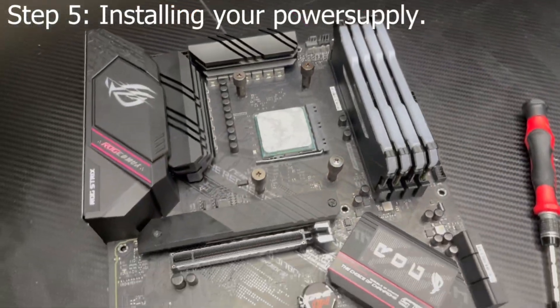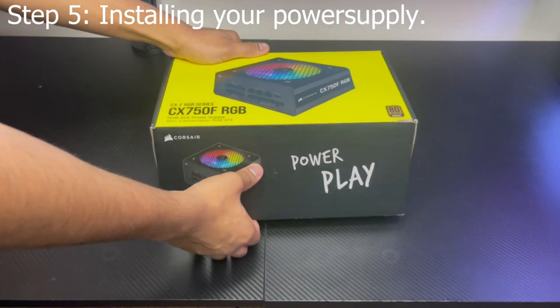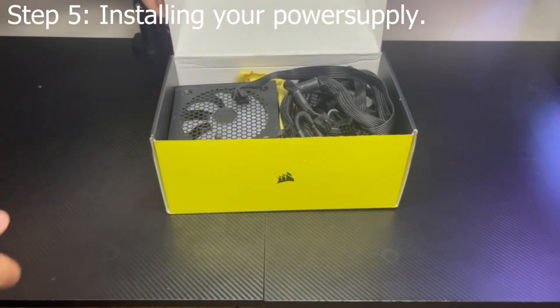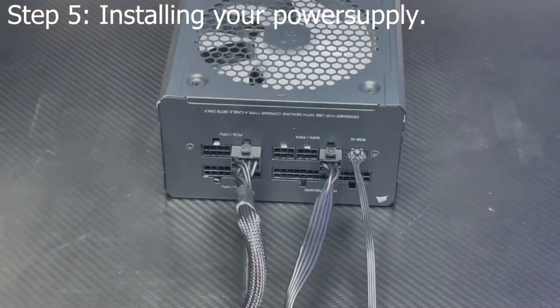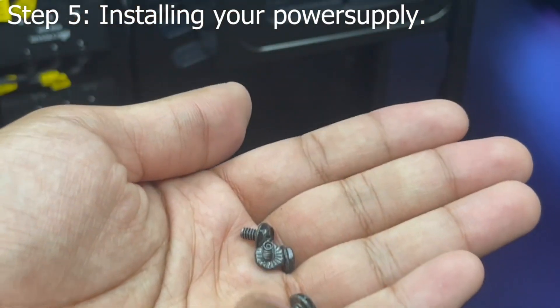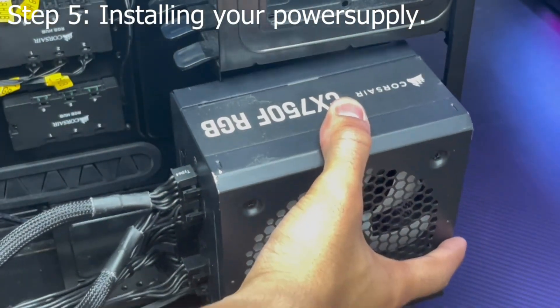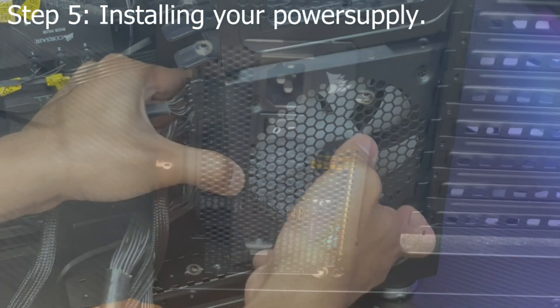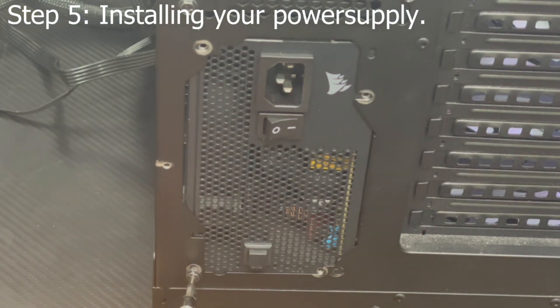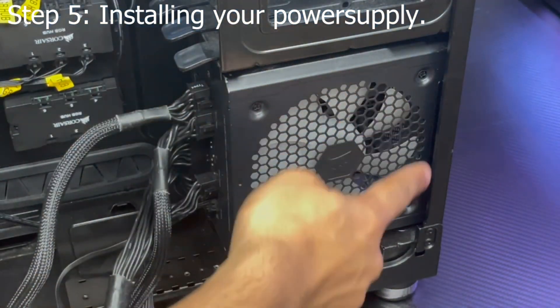Now since your motherboard is prepared, we can go ahead and place it into your case. But before we do that, we need to install your power supply. If you have a modular or semi-modular power supply, I recommend plugging in the cables you're going to need before installing it into the case — it'll make life a lot easier. You'll need power supply screws, which should have come with your power supply or case. Place your power supply onto the anti-vibration pads your case should have, or align it with the four power supply mounting holes on the rear of your case. Then screw it down in a star formation, making sure not to over-tighten, and make sure your power supply faces the airflow vent your case should have for it.